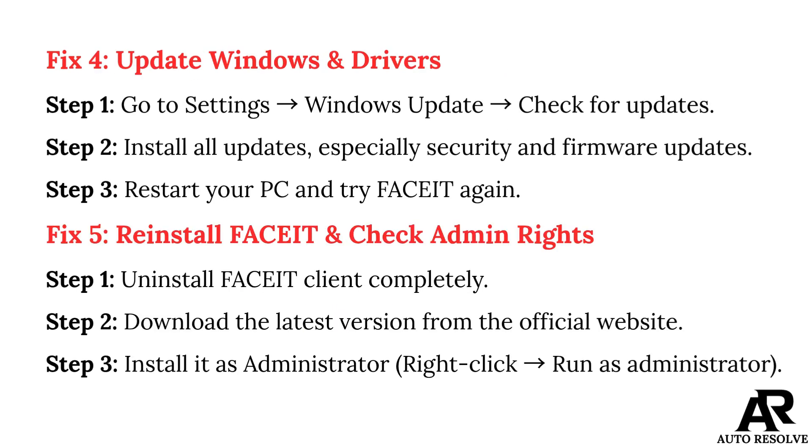Fix 4: Update Windows and drivers. Step 1: Go to Settings, then Windows Update, and check for updates. Step 2: Install all updates, especially security and firmware updates. Step 3: Restart your PC and try FACEIT again.